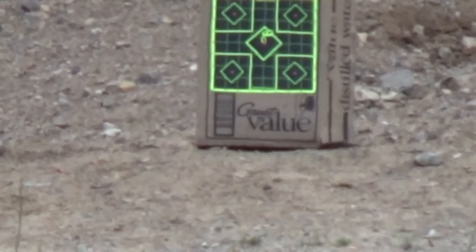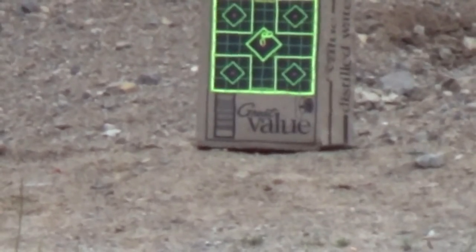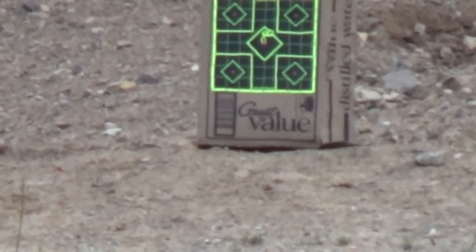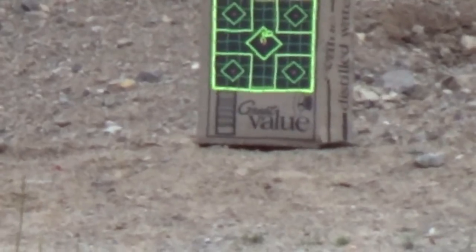I think I pulled that last one a little bit to the right, but it looks like we've got a pretty good grouping going on, and it should be all right.